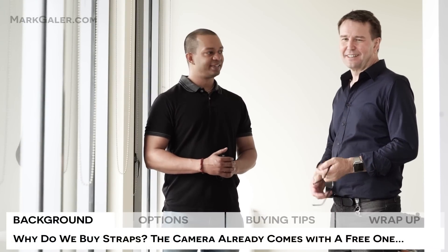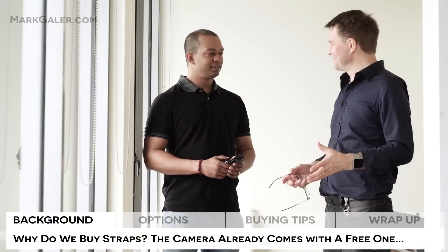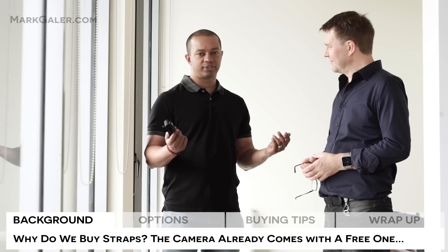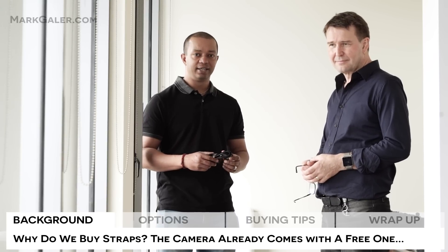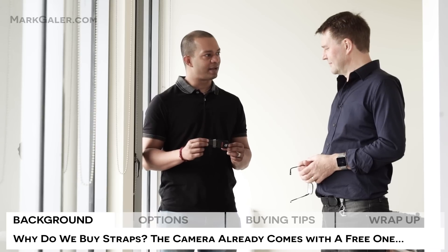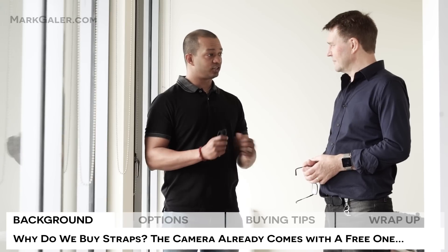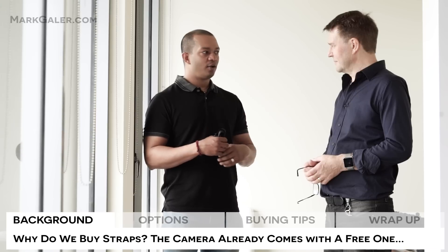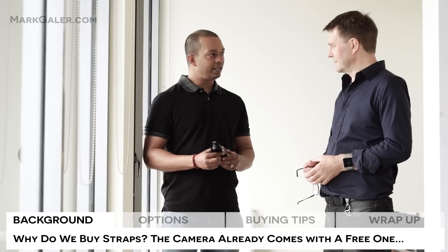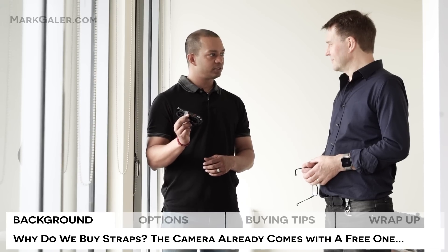Hi, I'm Abhijit from MarkGaylor.com. And I'm Mark Gaylor. And we're going to talk to you about straps. So the camera already comes — most times when you have a camera, whether it's from the Alpha Series or Sony or any other camera really — it already comes out of the box with a strap. And yet, you've got online stores and camera stores that are just chock full of so many different strap solutions around the wrist, around the neck. Why would we bother if we've already got what seems to be a perfectly usable camera strap?